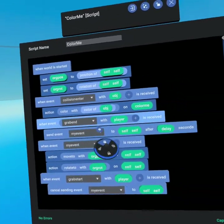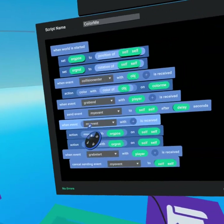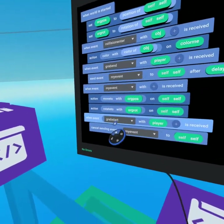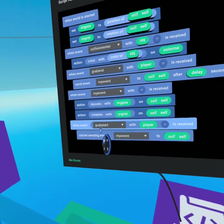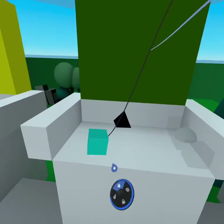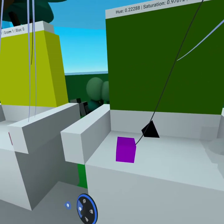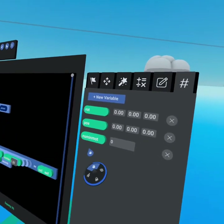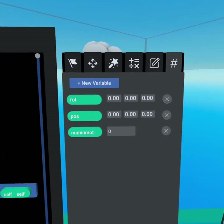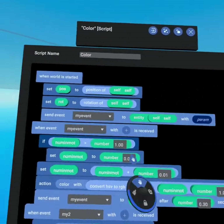When the 'grab end' event with player is received, we send 'my event' to self — so when the player lets go, after a delay of 15 seconds 'my event' moves the brush back to its original position and rotation. If they pick it up within that 15-second delay, we cancel sending 'my event' to self. That's simply how you can create a color palette and a color canvas. We started with a cube where players could select a color in motion, then realized we could take it further and give players the ability to make any color they wanted.